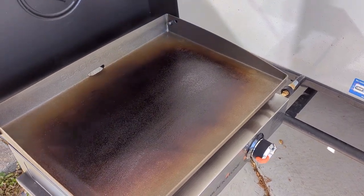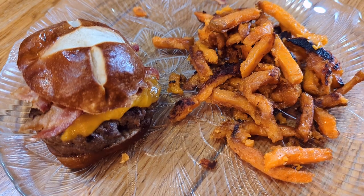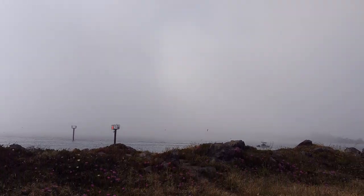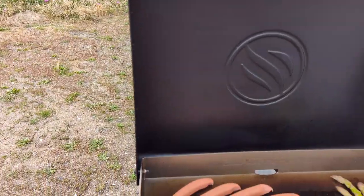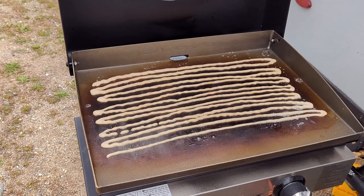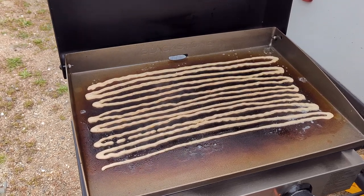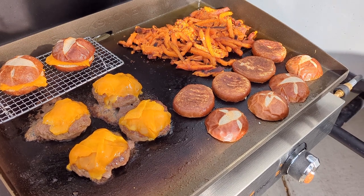Now that the Blackstone is all clean, we can go enjoy these burgers. So far, we are loving this upgrade to the 22-inch from the 17-inch. Both Blackstones are great, but the 22-inch does make it much easier to cook the amount of food we need for a family of four.